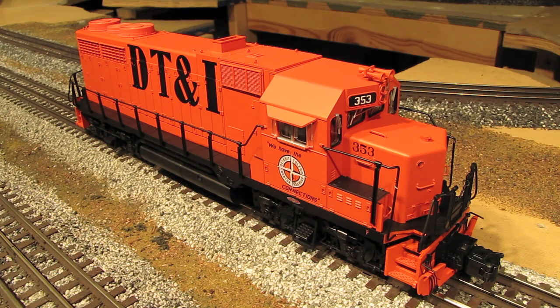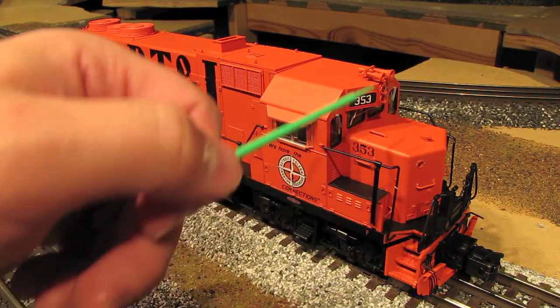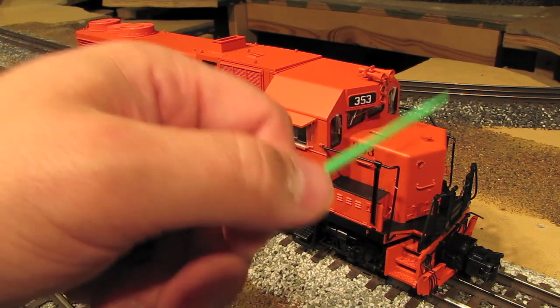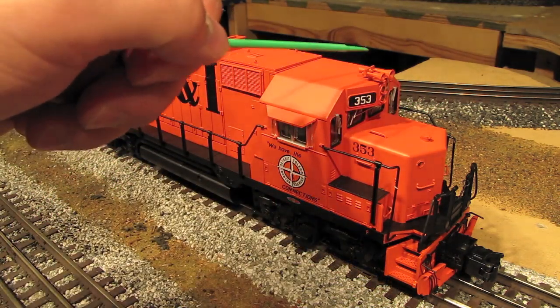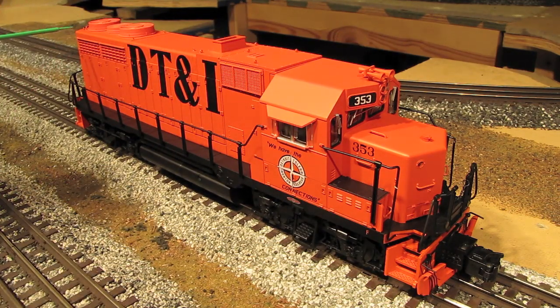All of the Atlas GP35s feature road name specific details, and that means that depending on which road name you purchase, you'll get different configurations. You may get a low hood like this or a high hood. The headlight may be a different configuration and in a different location. The horn may be in a different location, and even the fans back here may be a different configuration.